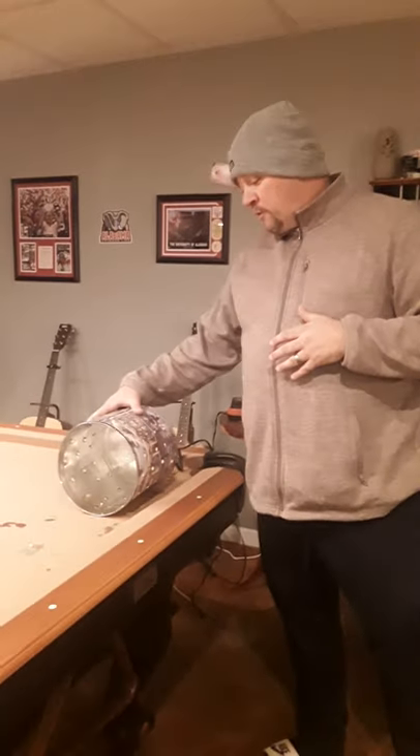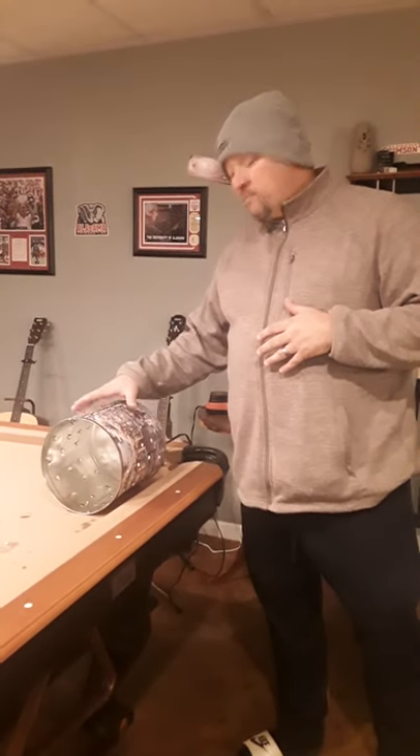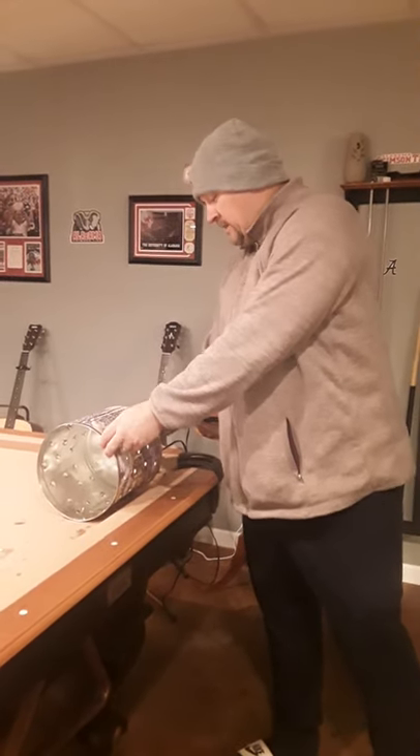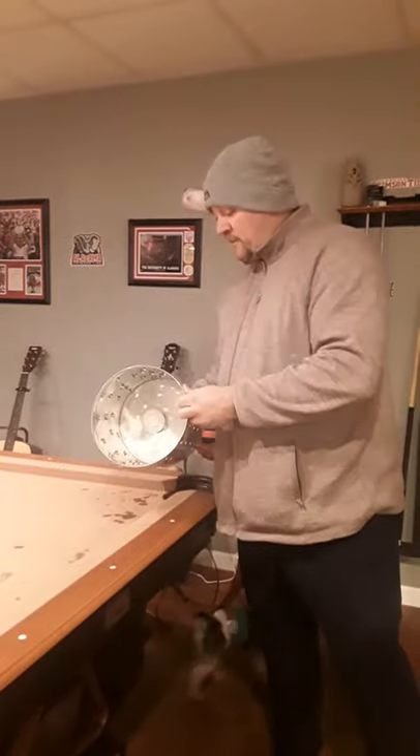So what I've got here — my wife was going to throw away this Christmas popcorn tin. You can use an empty paint can as well. What you want to do is drill some holes in it and hook up a light fixture — any light fixture will do.